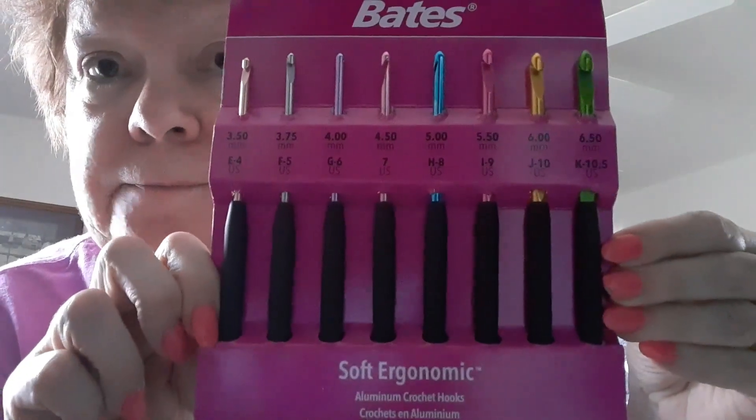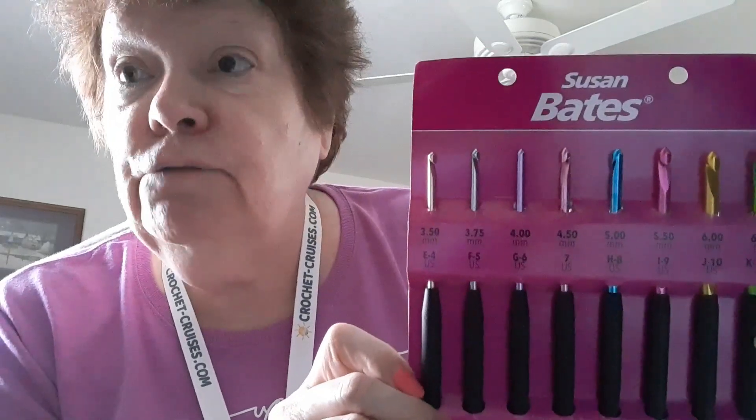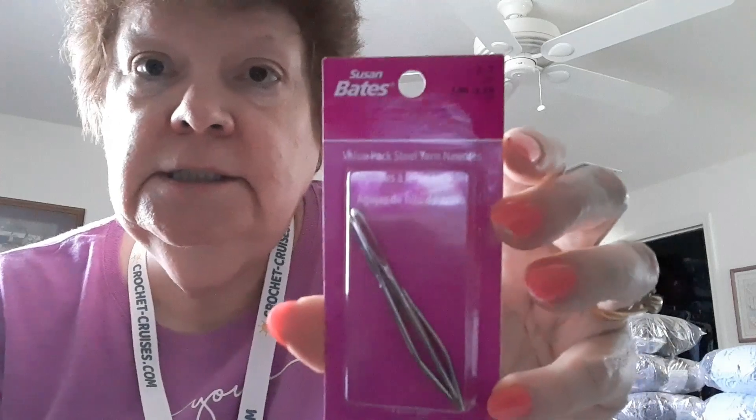I've got to show you all the stuff I got. We got some Susan Bates hooks - they have these little plastic handles, up to a size K, soft ergonomic. We've got four... we've got eight crochet hooks! Who knows, maybe these will be in my thousand subscriber giveaway - ooh, that would be so cool.